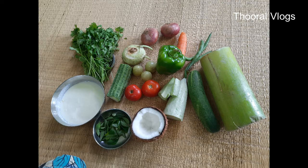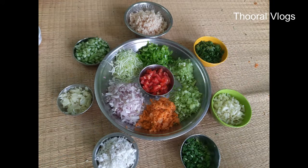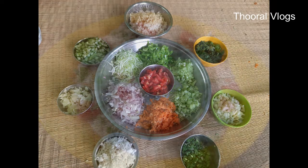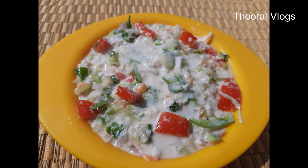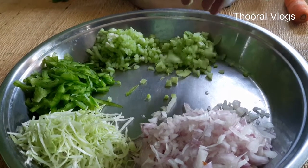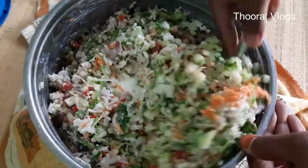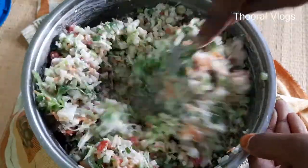This is a vegetable salad. We usually eat fruit salads, but you can also eat the vegetables because it's a good taste. If you want to eat the vegetables, you can eat the salad. The ingredients are very tasty.